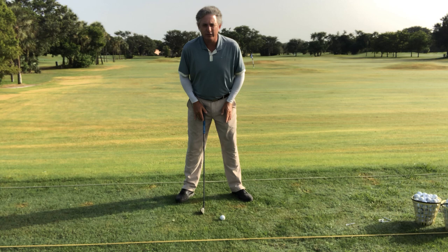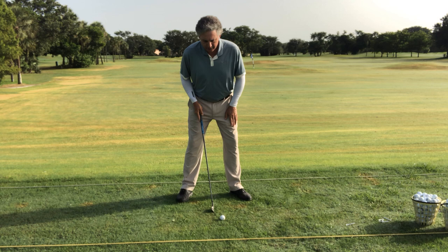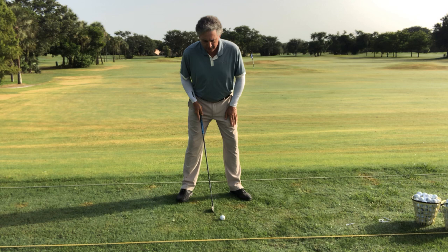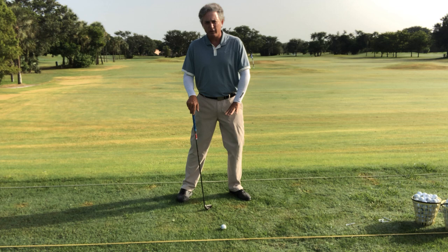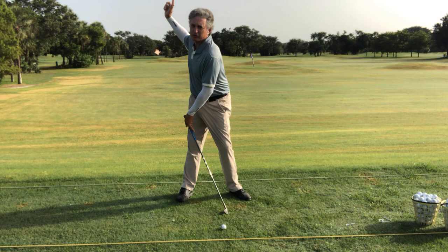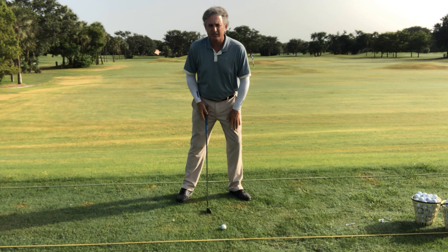When your toes are turned out, it gives you the freedom to pivot around your body. It allows your hips to turn, allows your chest to turn. So we're going from keeping our toes pointed in to almost like a duck feet type of feel. Now instead of leaning with the weight on the back foot, we're going to put more weight on the front — about 60%. Anytime you have your weight forward, it's going to help you hit in front of the ball. It's also going to stop the shift to the right. And even if you shift a little to the right during the golf swing, as long as you stay centered, that's important.